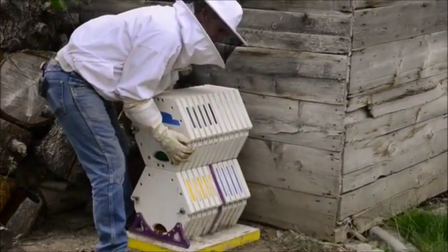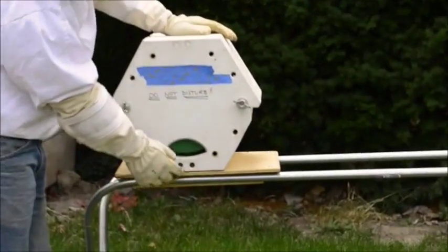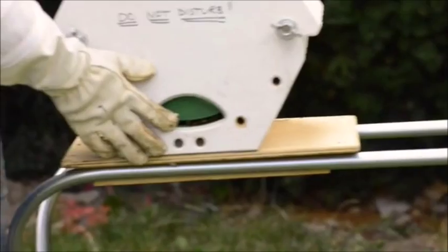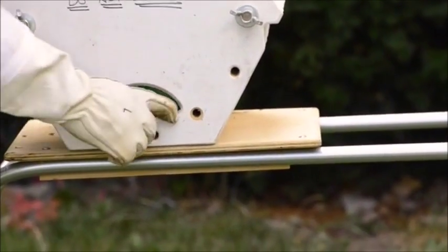The process is fairly simple. The bees enter in from the front in a smaller, more manageable opening. The smaller opening is easier for the guard bees to protect.